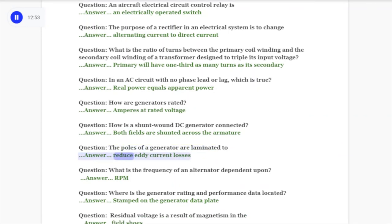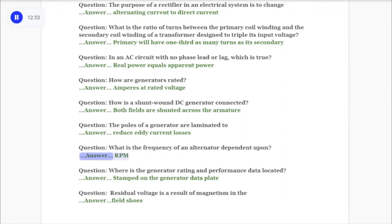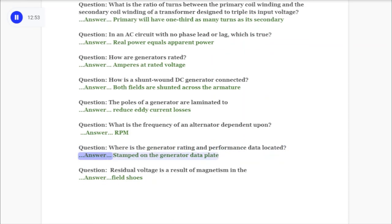Question: What is the frequency of an alternator dependent upon? Answer: RPM. Question: Where is the generator rating and performance data located? Answer: Stamped on the generator data plate. Question: Residual voltage is a result of magnetism in the answer: field shoes.